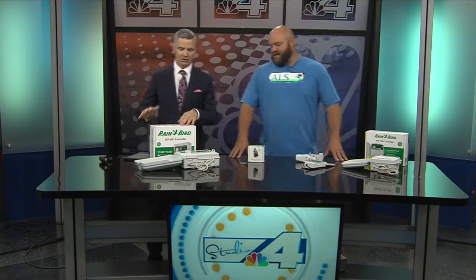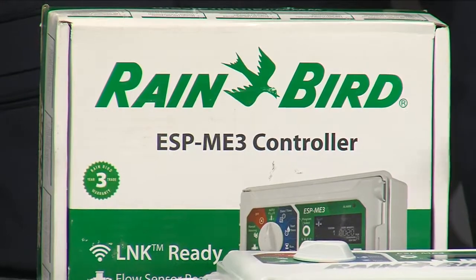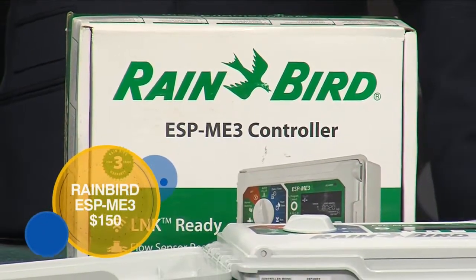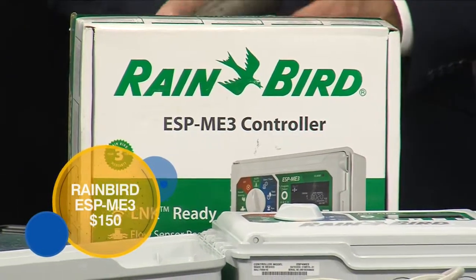If you've got a bigger lawn — say you live over in Bushland or Greyhawk or someplace like that — we've got these bigger systems that are a little bit more complex, but still super simple up front and easy to run. It's backlit, so it's easy to see whether it's bright or dark, and it'll run up to 22 stations.